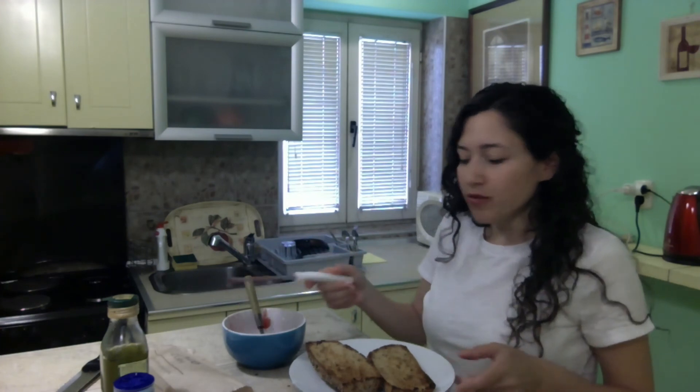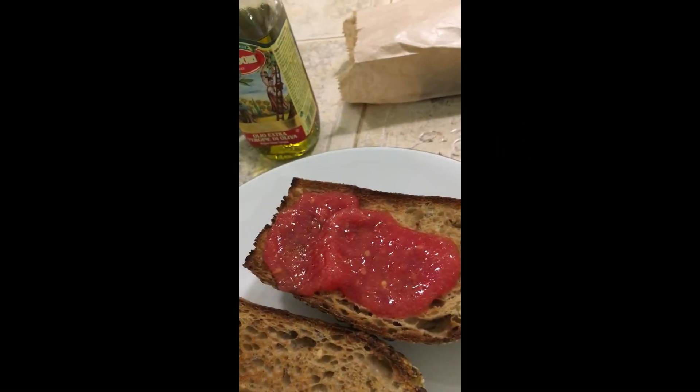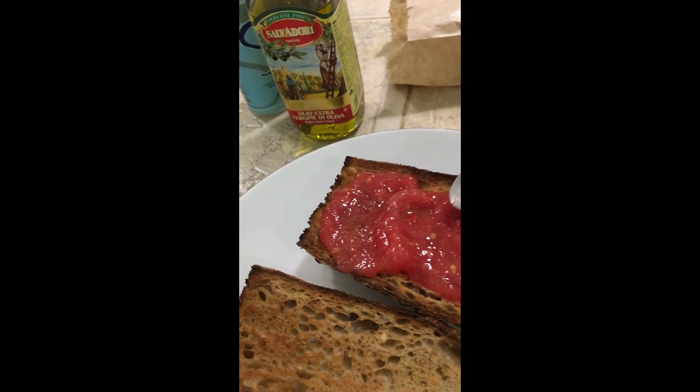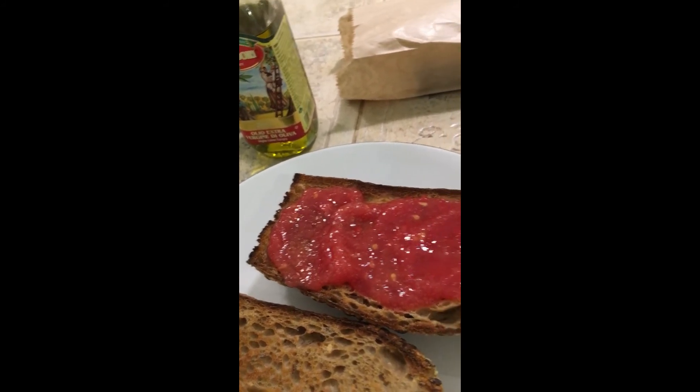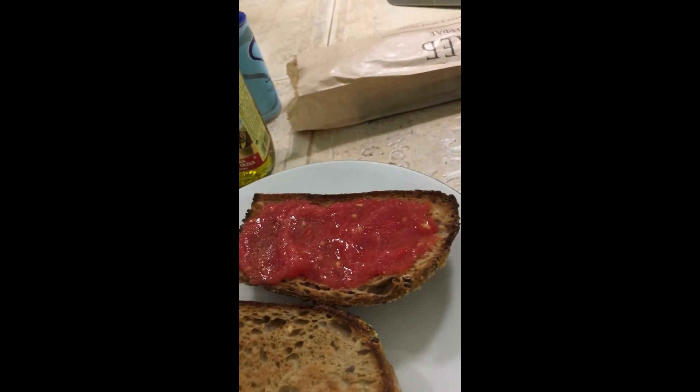I just have my olive oil here. We're going to make the pan con tomate — just put the tomato on the bread, a little salt and olive oil. It needs to be eaten right away, otherwise it will get soggy. So let's go ahead — putting the tomato on here, it's a beautiful red tomato. A little salt and just a little olive oil. And that's it.